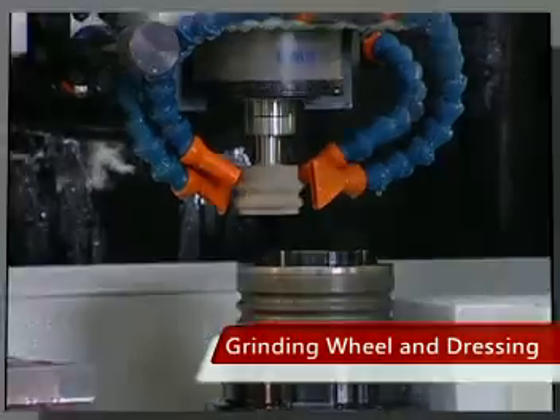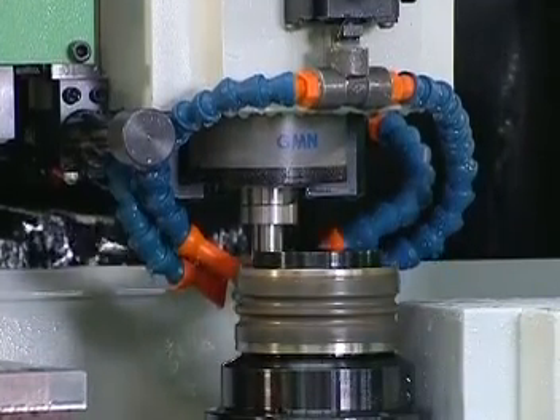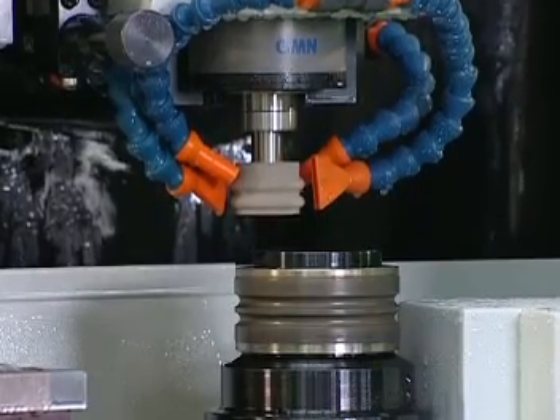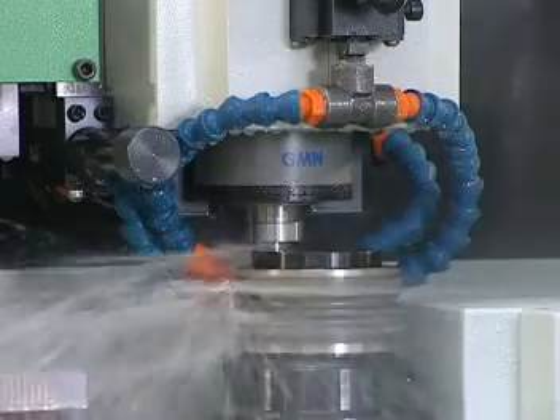Grinding Wheel and Dressing: The grinding wheel of this machine is dressed by a Diamond Roller to ensure the shape and dimension of the wheel, so the slider may be ground to have exactly the same shape, dimension, and roughness at both sides. The shape of the Diamond Roller is customized to customers' needs.